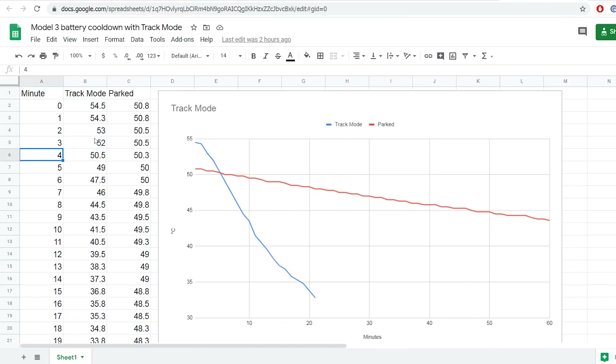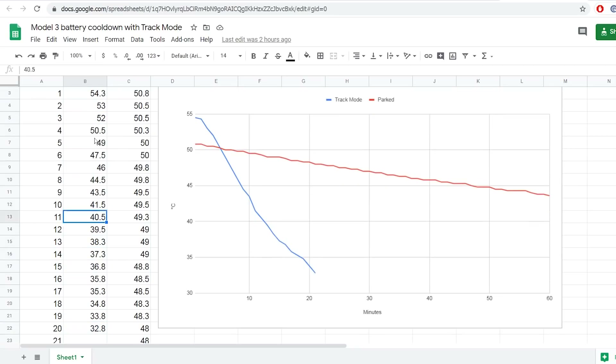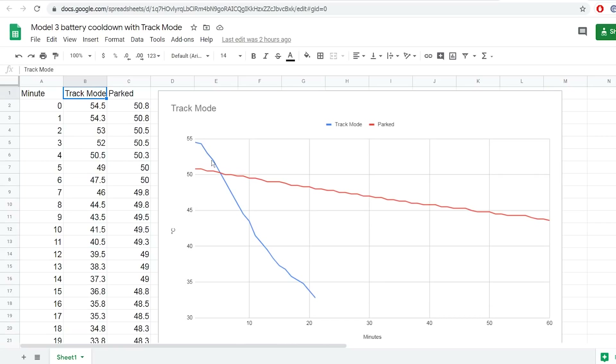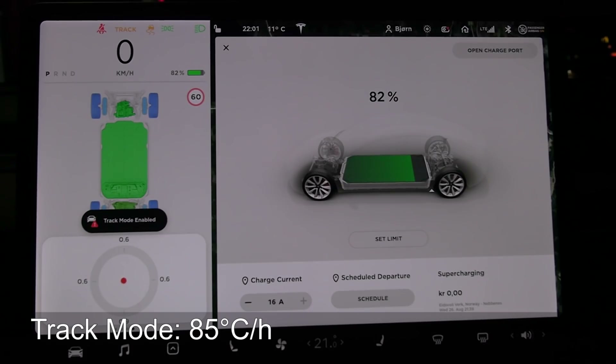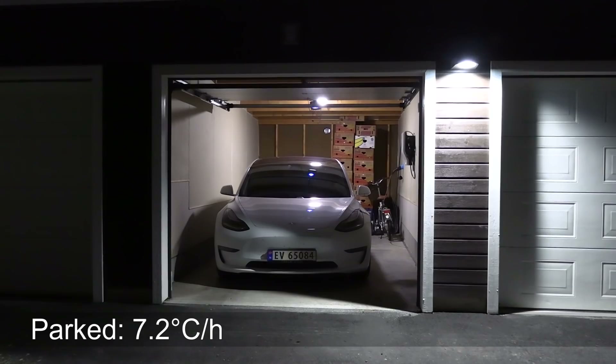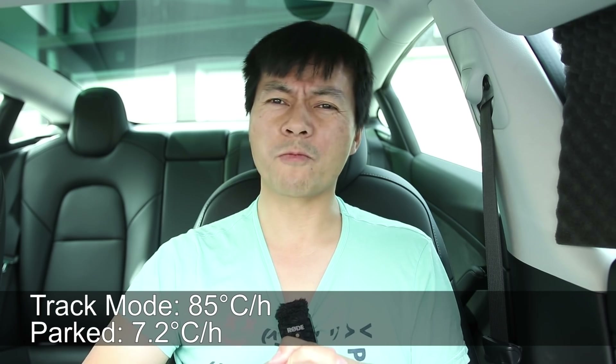I made a Google Sheet of the results — you can find it in the description below. In track mode it goes quite aggressively and cools down fast; past 40 degrees Celsius it went slightly flat — I'd call it semi-slacking, still active cooling but way, way slower than full track mode. I worked out that in track mode it cools down at a rate of 85 degrees Celsius per hour. When just parked, it's 7.2 degrees per hour — less than one-tenth of the speed. In comparison, a Nissan Leaf with a hot battery passively cooling dropped at only 1.7 degrees Celsius per hour.